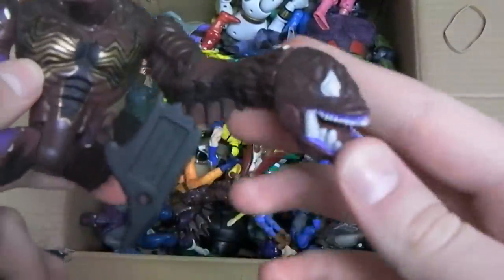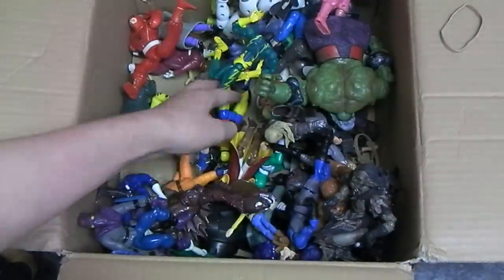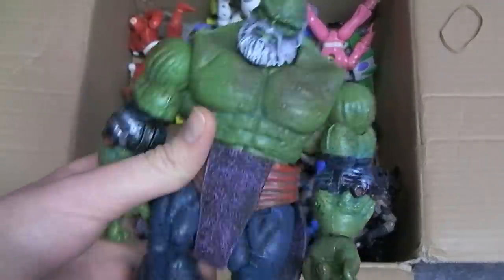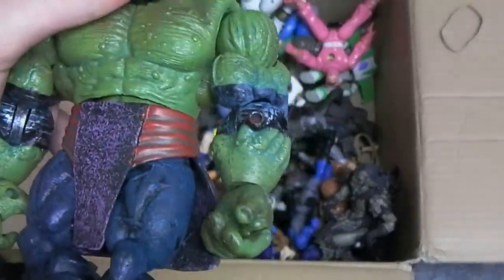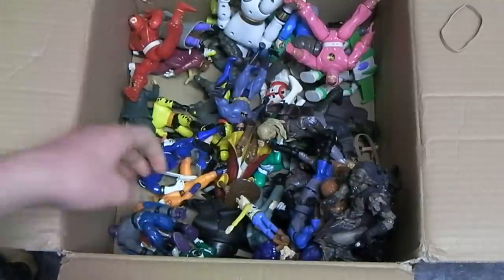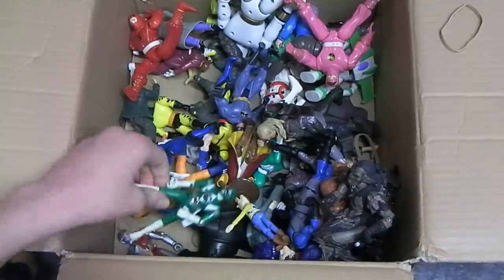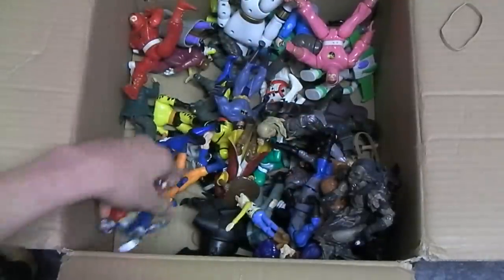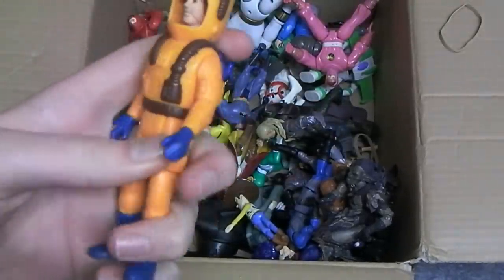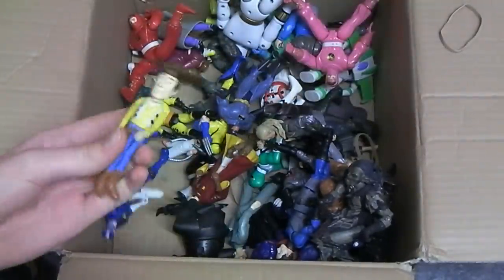Another sort of Carnage-Venom type character. Another turtle. Electrode with his head missing. The Maestro from Marvel Legends — I assume it's a Hulk figure but I know it's from Marvel Legends. The same Carnage-Venom character again. A vintage foot soldier. Green Ranger from Mighty Morphin Power Rangers. VR Troopers. I think this is Fright Features Peter from the Kenner Ghostbusters range.